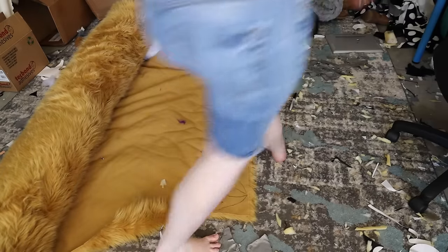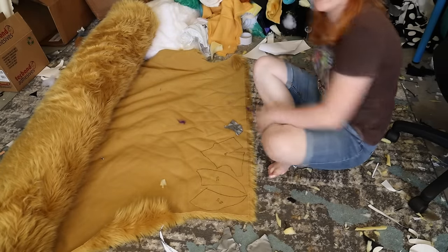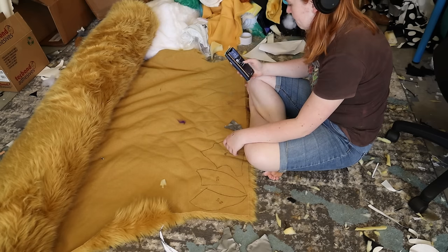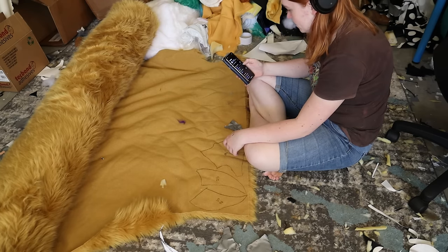Hey guys and welcome to part 3 of this tutorial series. This series will be an in-depth head furring tutorial, bringing the head all the way to when we are ready to shave. So let's once again start with what we will need for this part of the tutorial.